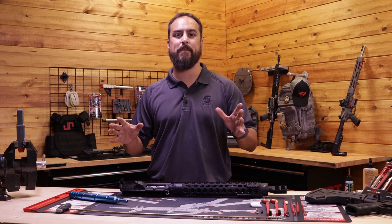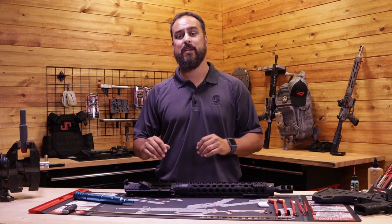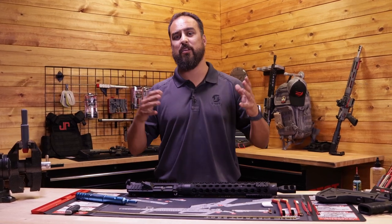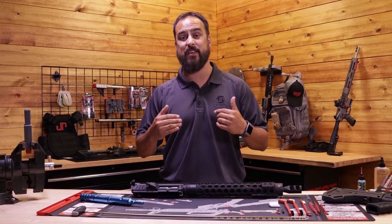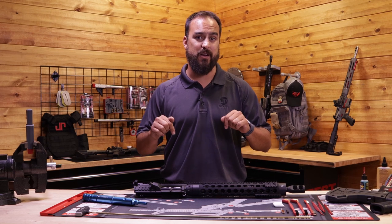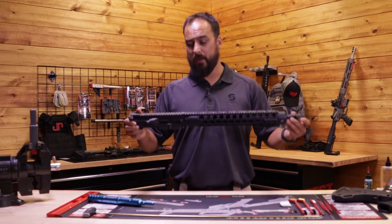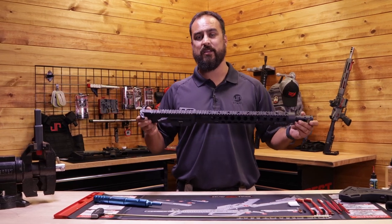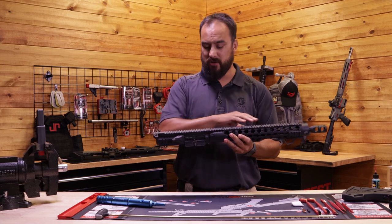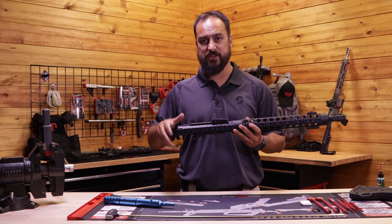Hey guys, I'm Dust with JP, welcome back to part two of maintaining your AR platform. In the previous video we showed up here at Real Avid — they make some awesome tools — and we thought we'd take advantage of that and clean this AR. Today we're going to take this upper of the PSC 19, break it down, and get into the maintenance. We'll cover the barrel, oiling of the bolt carrier, and the top charger as well as the side charger.